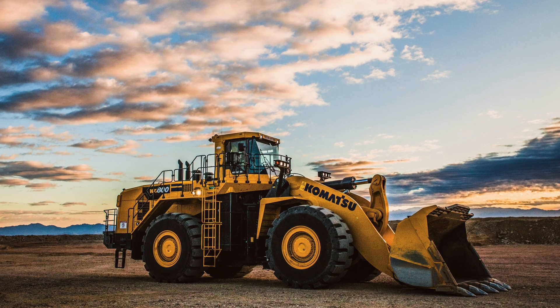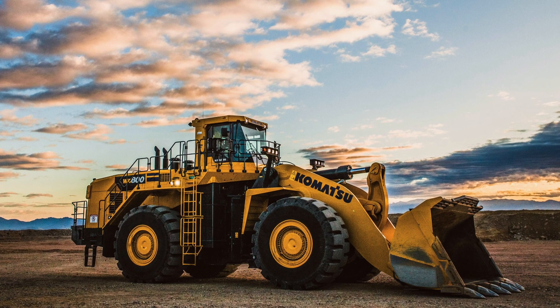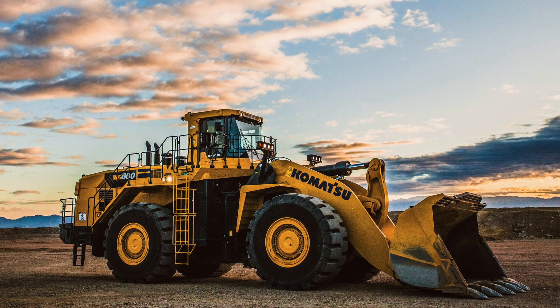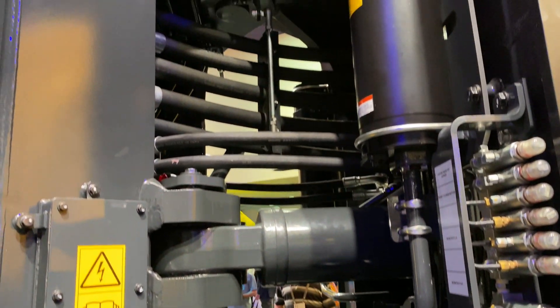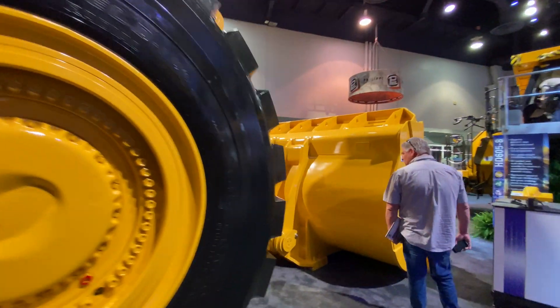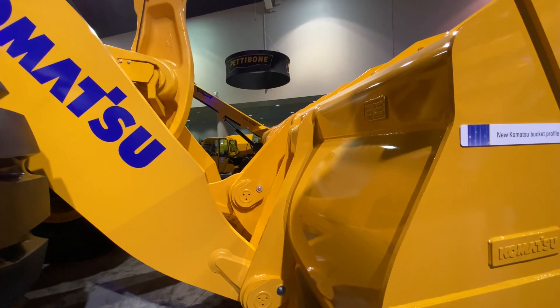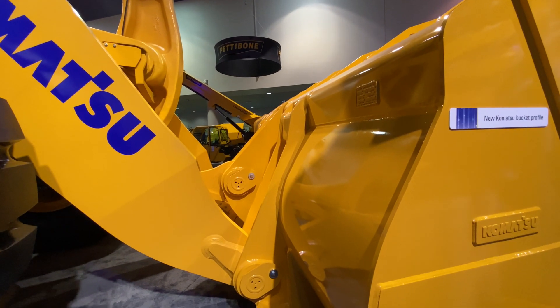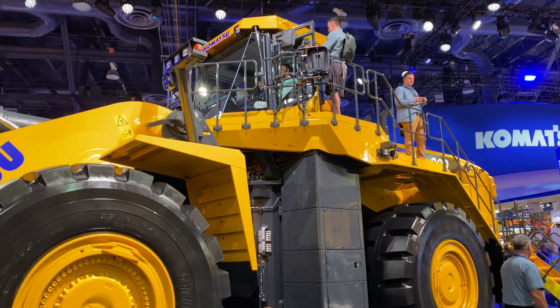Since durability and maintenance are going to be top of mind with a machine this size and these applications, let's go into those details first. Komatsu has overhauled both the front and rear frame on this loader to create what it says is the most durable chassis of any WA800 to date. They've also increased the durability of the loader linkage with a new design that increases the width of the arm plate. On the machine, in addition to a ground level service center, you're also going to find walkways, catwalks, handrails, and tie-off points throughout to make accessing those checkpoints easier.